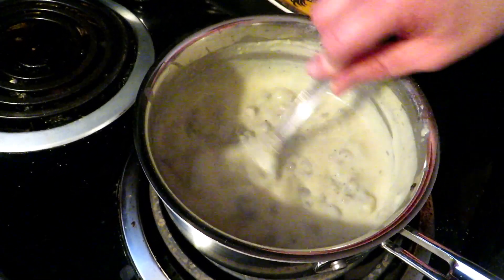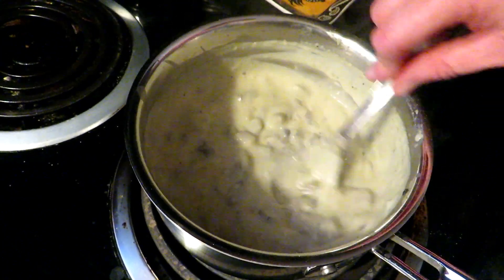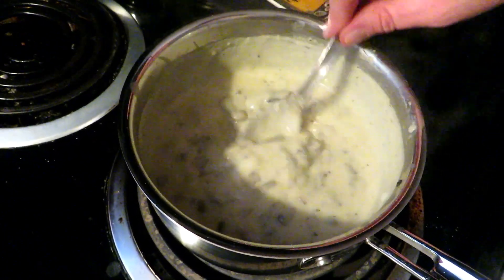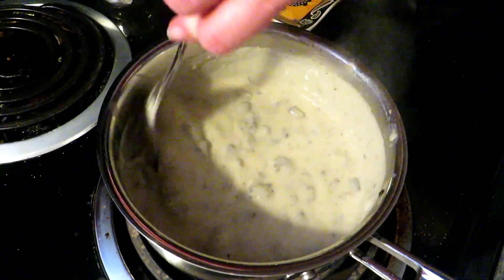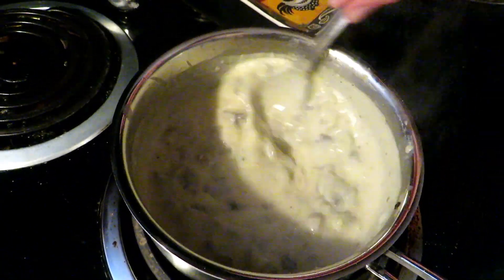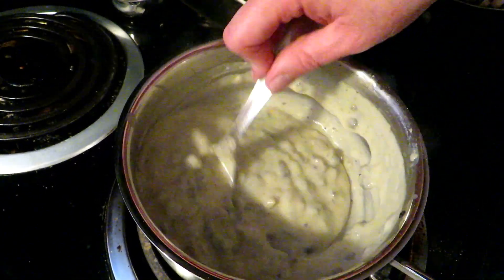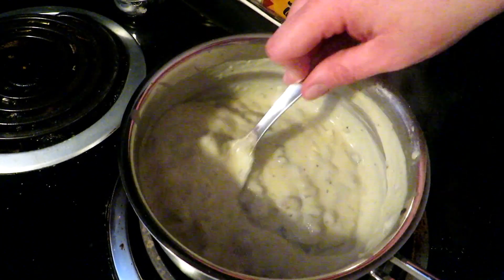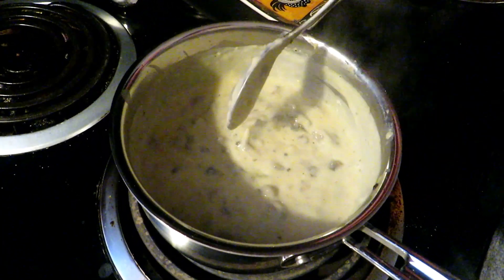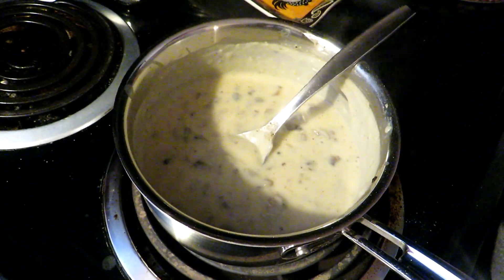It's about a minute and a half more, but remember it's going to thicken as it sits. You're nice and creamy right now — see, look at that. You've got a beautiful cream of mushroom soup. And I promise you, this tastes so much better than that stuff out of the can. It doesn't have the mystery ingredients, and it's going to make anything you put it in so much better.